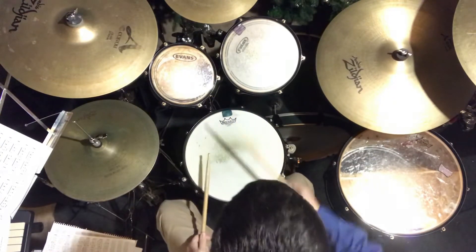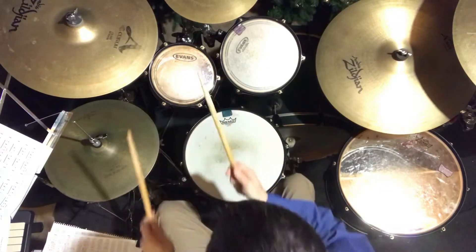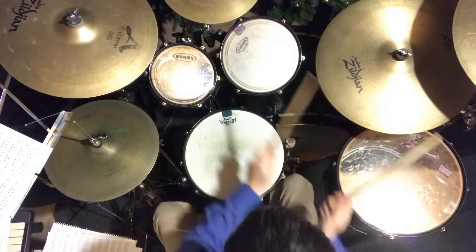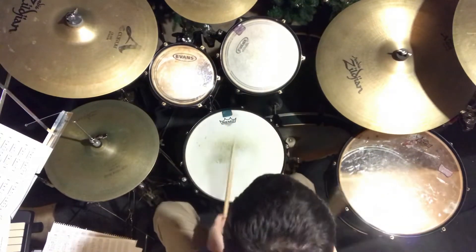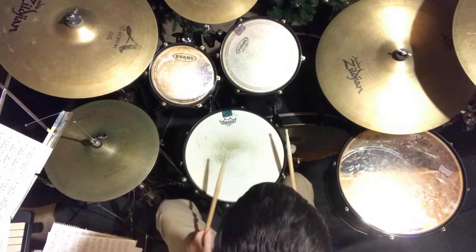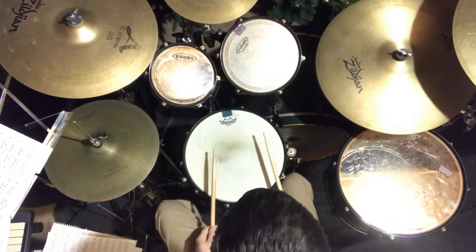All right, we can do that. That was right-hand lead. We can do the same thing with left-hand lead. So that's together. We can do the same thing with fours instead of threes.